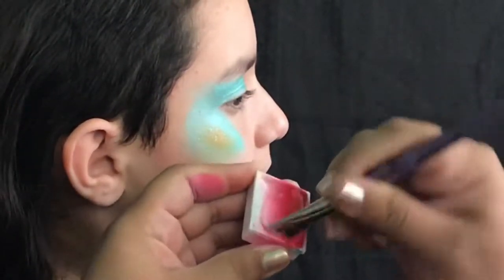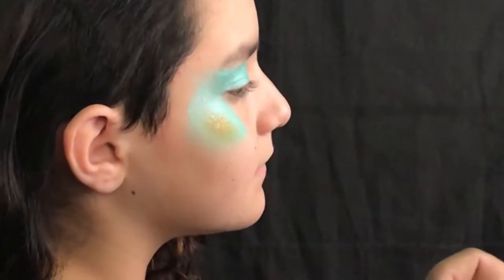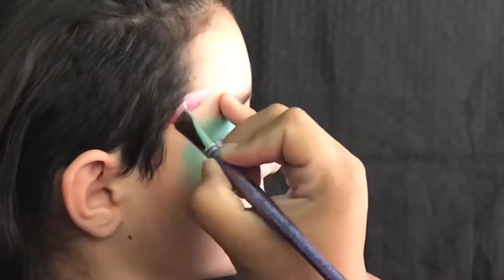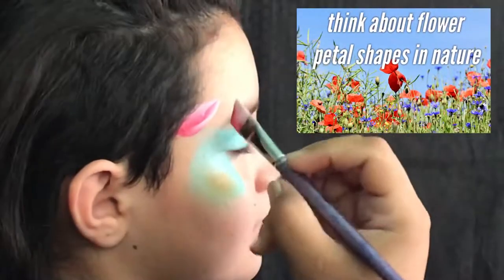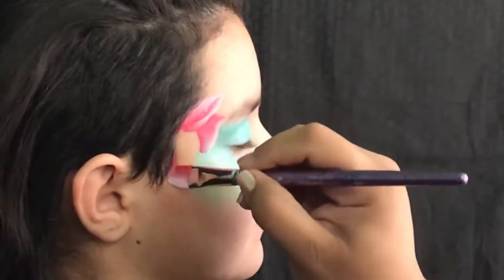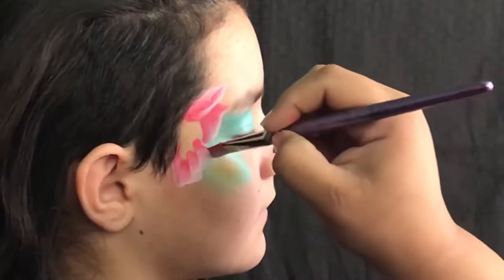So here we go, we're reloading. And we're gonna form some petal shapes here. Remember, in nature there are all sorts of different petal shapes — don't be afraid to get creative here.